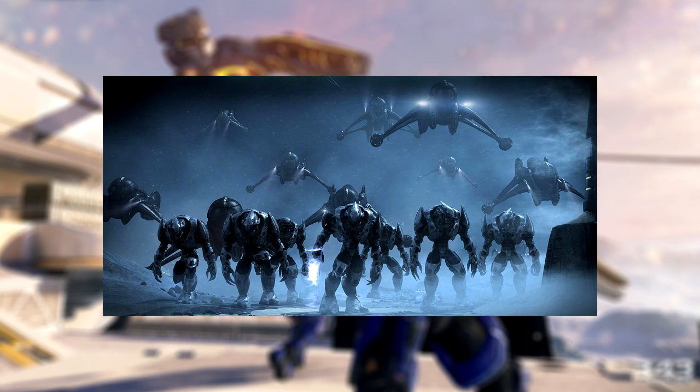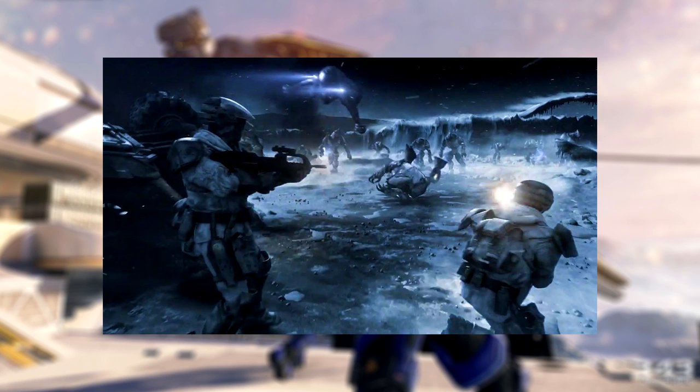Interestingly, it was the first weapon used against the Covenant and also caused the first alien casualty during the Human-Covenant War.